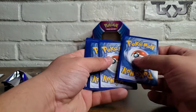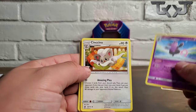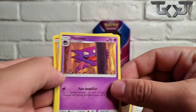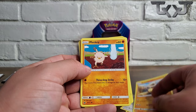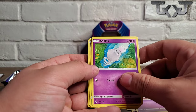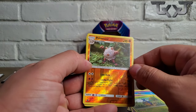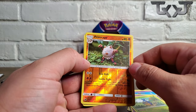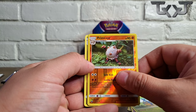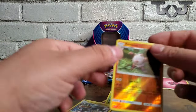Alright, Sun and Moon Crimson Invasion — one, two, three, this should be an energy... it is. Alright, we got a Grumpig, a Cinccino, a Haunter — I like this, it just reminds me of the original cards. And Mankey — I always like seeing the original Pokémon with that old cartoonish vibe. Primape being such a pain to get through, and a Kommo-o. Nice little first pack!